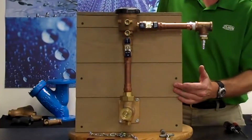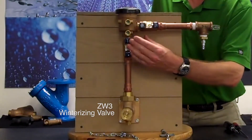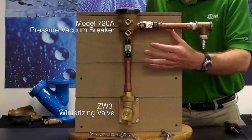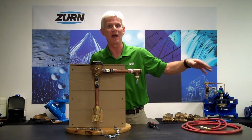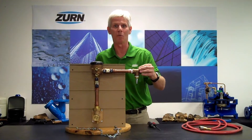Looking at our setup here, what I've got is a Wilkins ZW3 winterizing valve along with a Zern Wilkins model 720A pressure vacuum breaker. The concept here is for us to get the water out of the downstream side, get the water out of the backflow preventer, thus protecting these components during the wintertime.